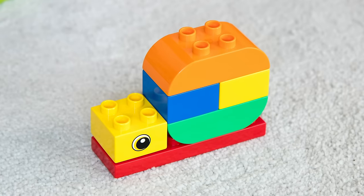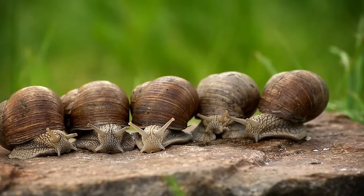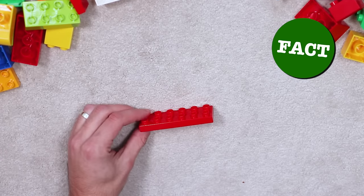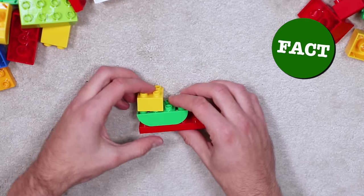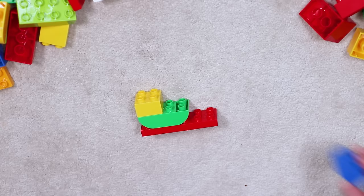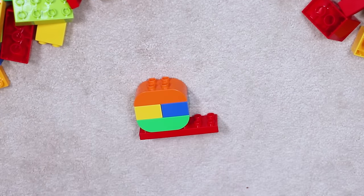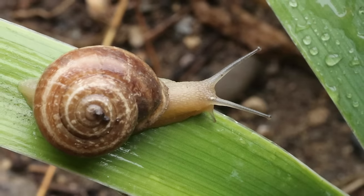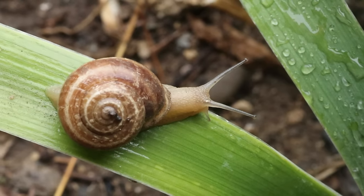Now for something a little closer to home — here's how to make a snail, just like the ones you'd find in your back garden. The giant African land snail can grow up to 30 centimetres in length. Snails only make decisions based on two things: whether they're hungry or whether there's food in the near vicinity. You'll commonly find a snail living in sea water, fresh water, or on land.